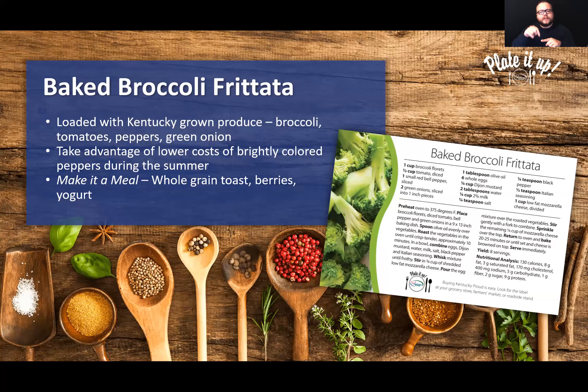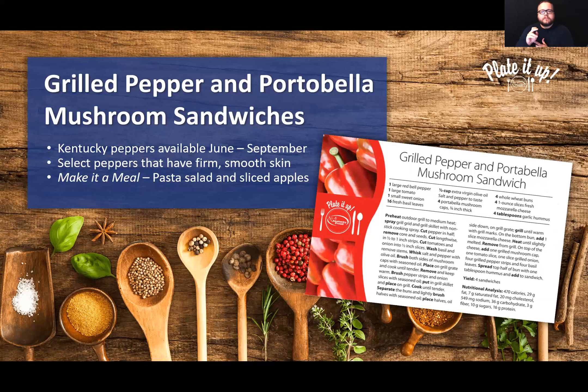The second recipe is the Grilled Pepper and Portobello Mushroom Sandwich. I love food and nutrition, but sometimes I'm intimidated by preparing mushrooms — this is an awesome recipe. If you're a little hesitant about trying a portobello mushroom, this is a great way to try it for the first time. This recipe has Kentucky peppers, which are in season right now and should be available at the farmer's market through the rest of August and maybe into early September. Look for bell peppers that are firm with a smooth skin. To make it a meal, add some pasta salad and sliced apples — you've got fruits, veggies, and grains.